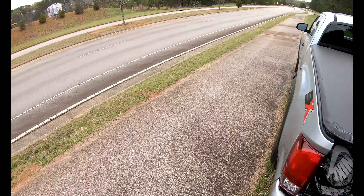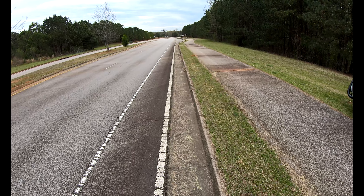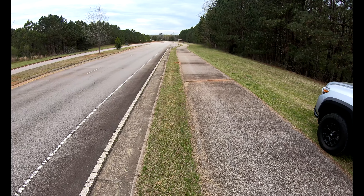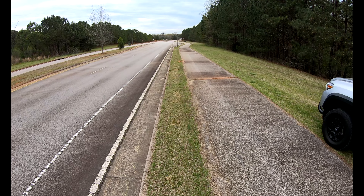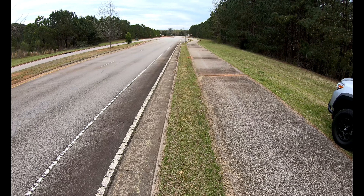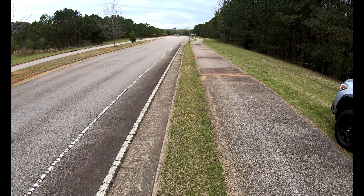Oh, I can't see it. Oh, there it is. I can't see it. Let's go.